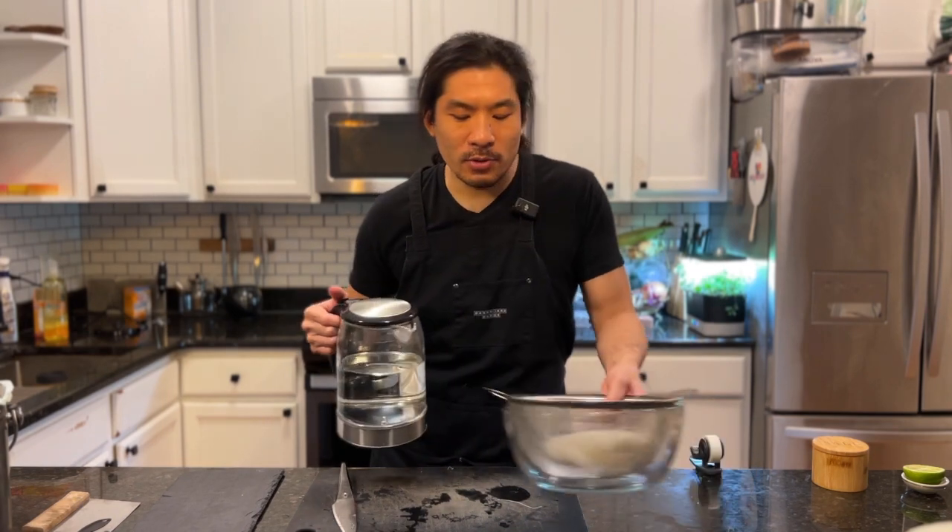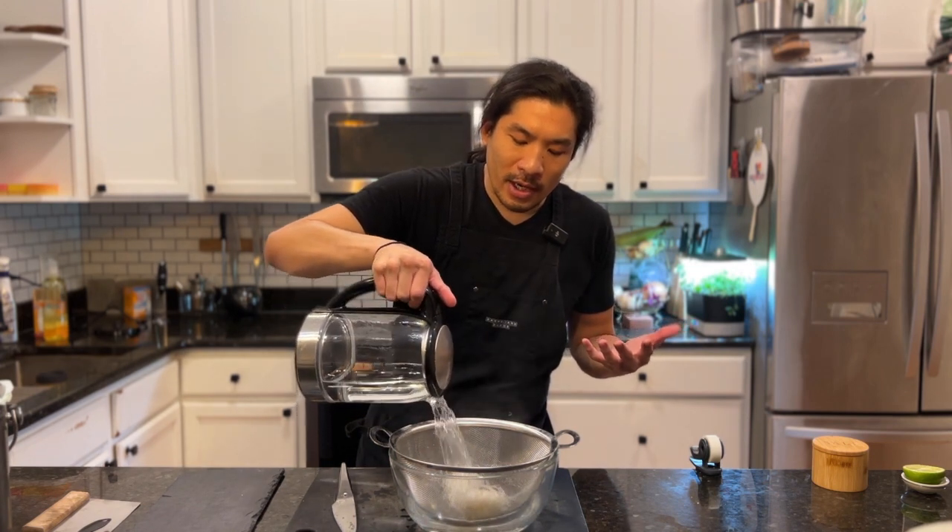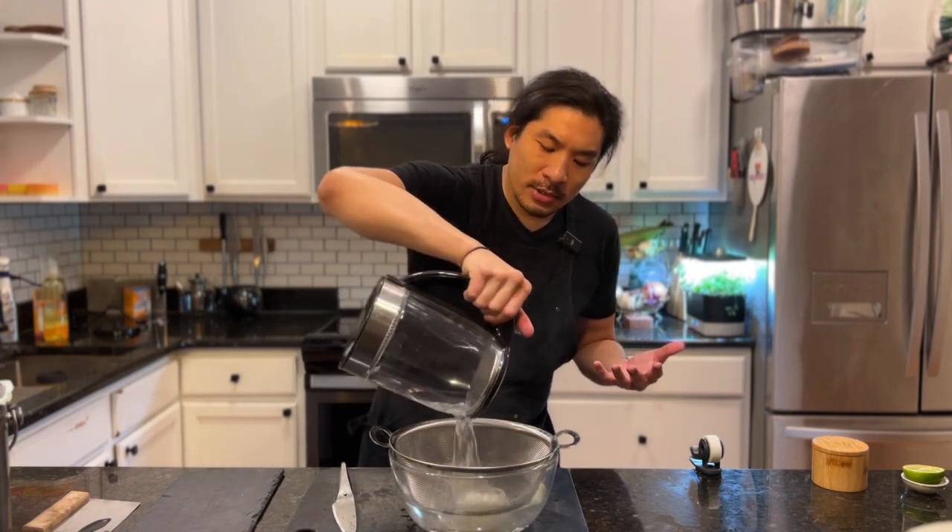The first thing we want to get started are our rice noodles. You don't need to put these in a big pot of water and boil them — we have a better hack. Just boil some water and pour it over the noodles. We just need to give them a warm bath; they don't need to really boil. We're going to have that go in there until submerged. While that's going, we're going to cut our ingredients to get ready for the spring rolls.